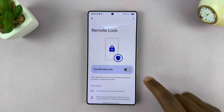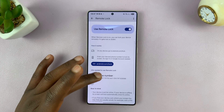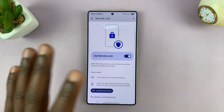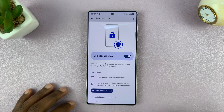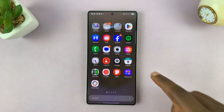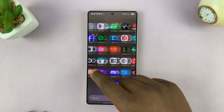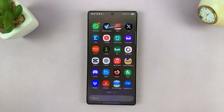This is the Remote Lock option, and to enable it, you need to turn this function on. Before you do this, you must have set up a lock screen on your phone. The way this works is if you lost your phone, or someone snatches your phone, or you forget it somewhere, or it gets stolen, you can actually lock the screen. So when someone takes your phone and it's not locked yet — maybe it has a long screen timeout period — they can access the data on your phone. So what you can do before you even start looking for it is to lock it using the Remote Lock feature.